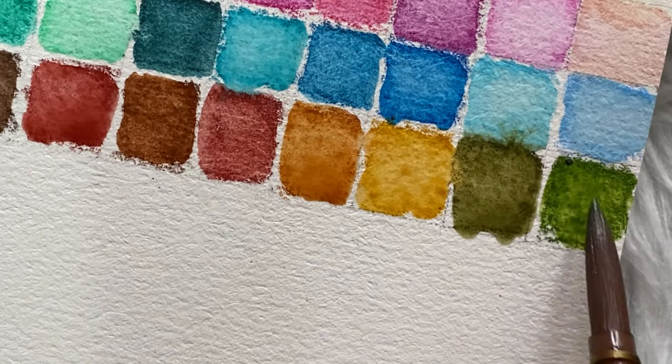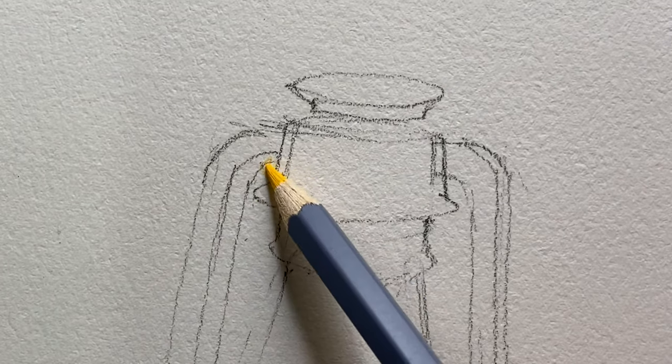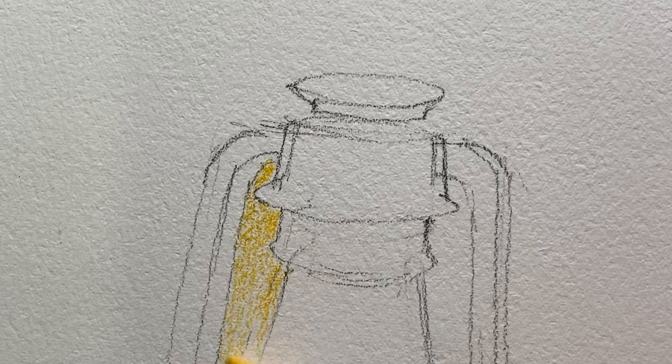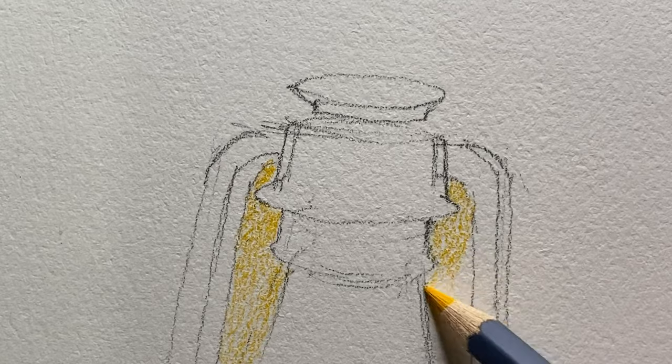Now let's try to color a painting. I sketched a lamp — I didn't show the full coloring process — but we'll activate the colors. I started with the lighter colors first before moving to the darker ones.